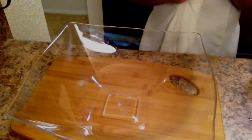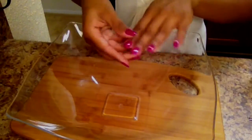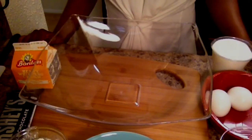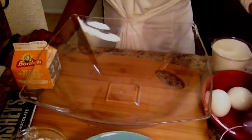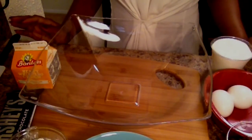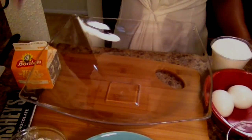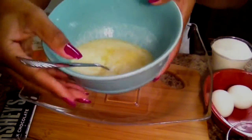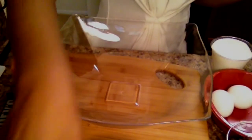Go ahead and get comfortable and get relaxed, let's get started. This recipe has a total of nine ingredients. If you don't want to do the topping, it's only going to be seven ingredients. For the actual brownie you need half a cup of all-purpose flour, half a cup of unsalted melted butter, and also half